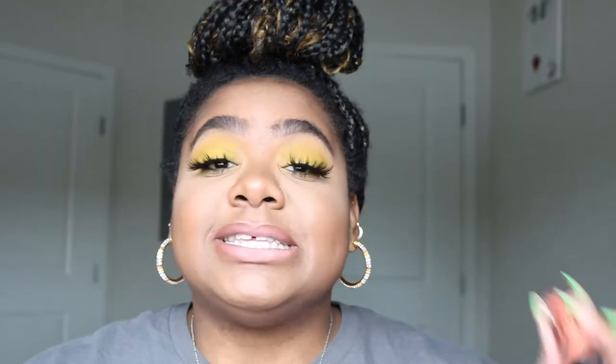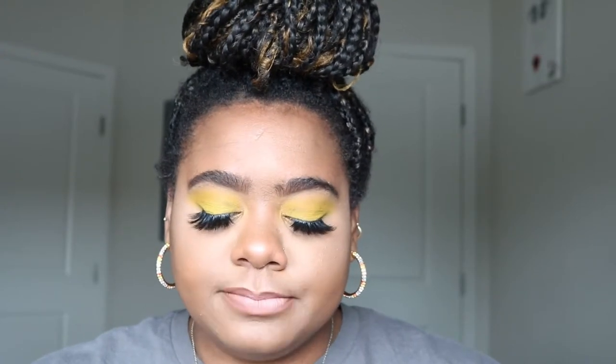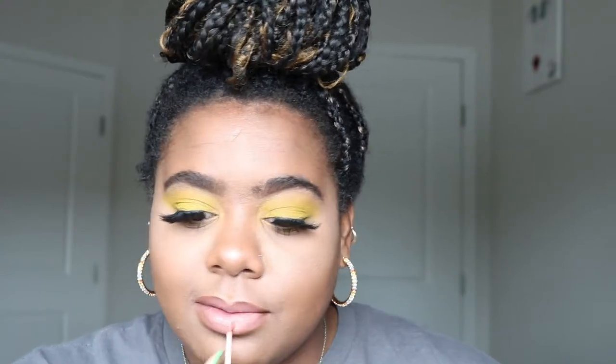I'm going to go on top of it with this elf glossy gloss, and this is in the shade Tangerine. I'm just going to do a little bit of this because this definitely has more of an orange undertone, so just a little, not much.